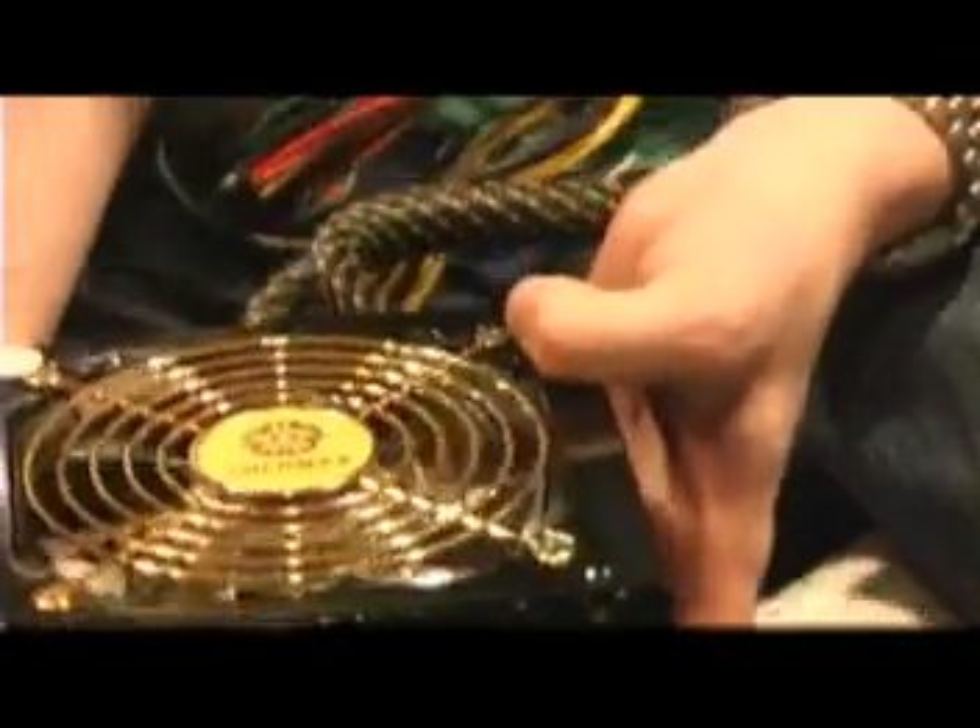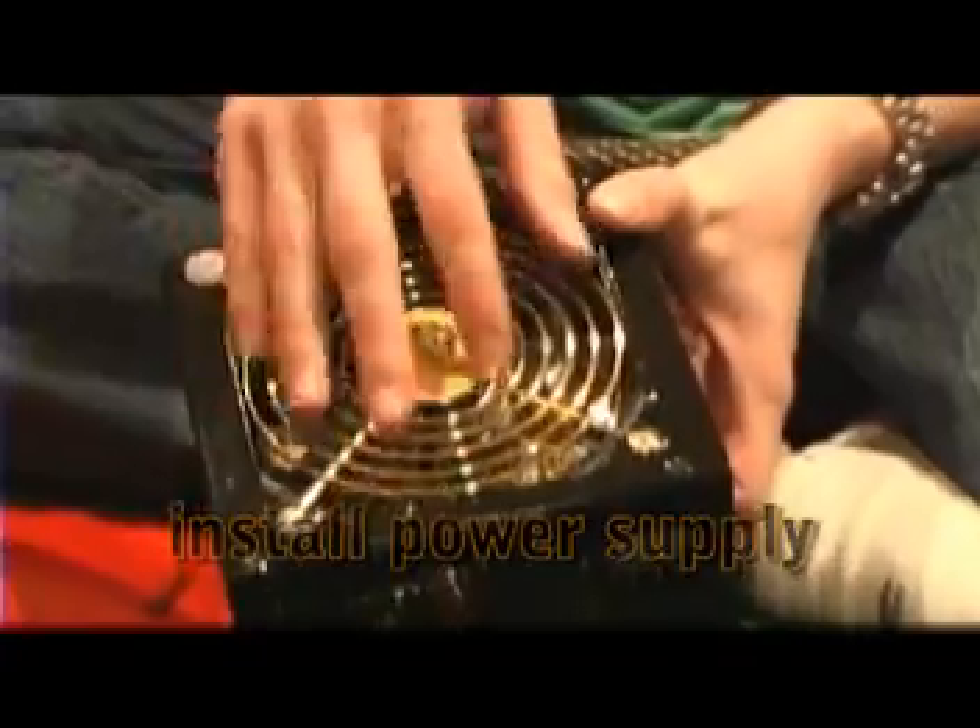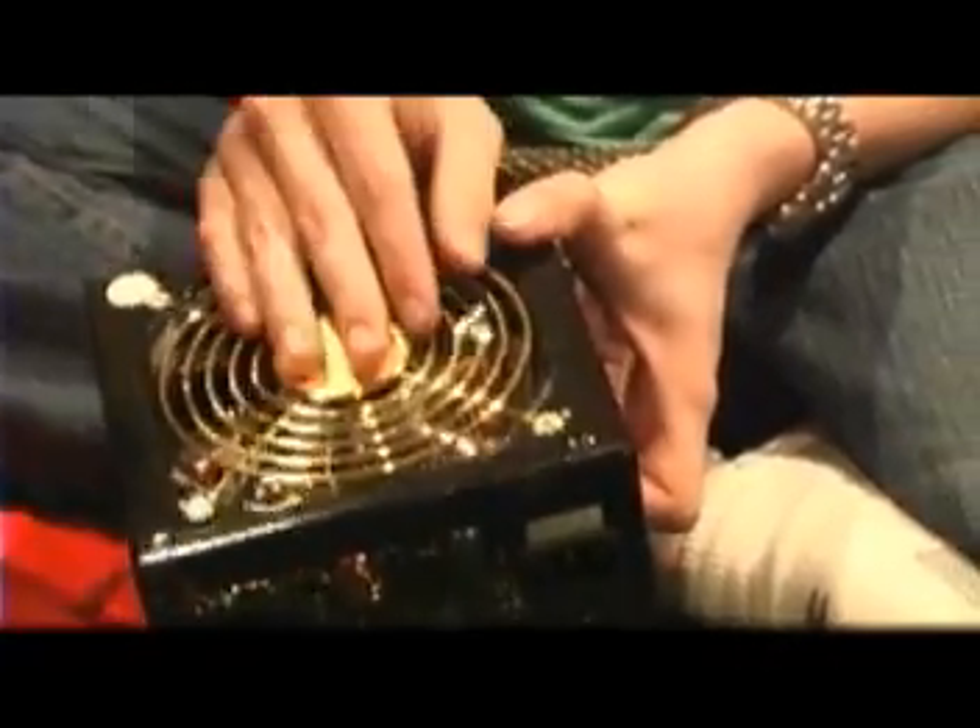Now we're going to put the power supply in. This case is a little unusual — the power supply goes in the bottom. You want the fan facing the inside of the case, because this is an intake fan taking hot air from inside and exhausting it out the back. There are anti-vibration grommets in here to prevent noise. The power supply slides in and then screws in from the back.